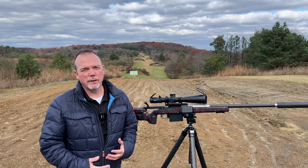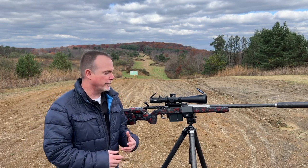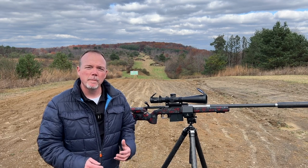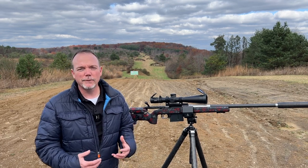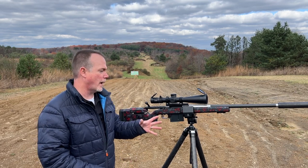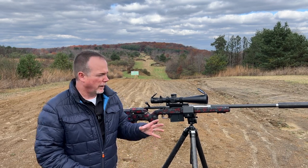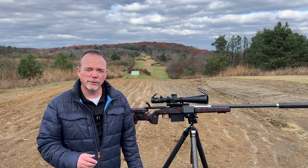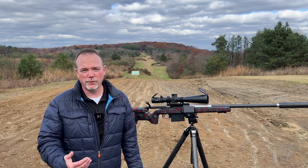I was debating on whether or not I wanted to film an episode for Online Long Range Shooting School or film an episode for YouTube talking about a rifle when you get it — the things you have to take into consideration if you really want to get it to run to its fullest potential, as well as what you have to do as a shooter.